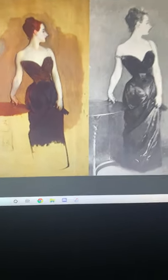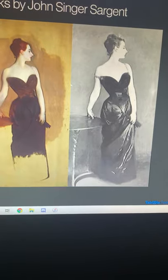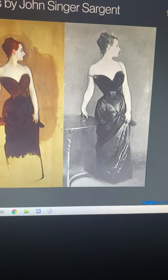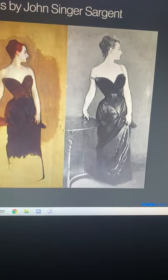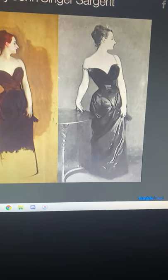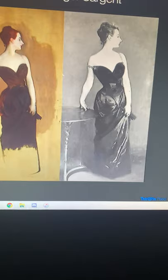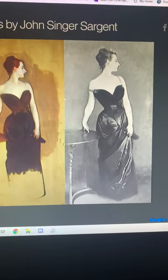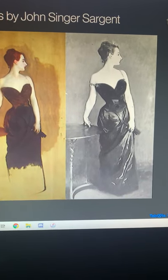The portrait of Madame X took about a year to create and it was finished in 1884. It was painted by John Singer Sargent, who was an American expatriate artist. It was an oil painting on canvas and is currently displayed in the Metropolitan Museum of Art in Manhattan.